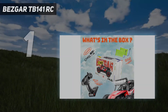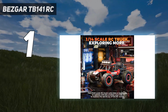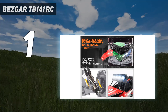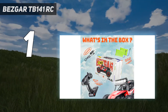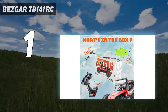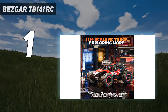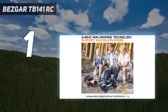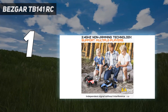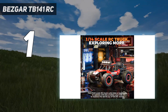And number 1: the Bezgar TB141 RC. This well-priced off-road monster truck has working rollbar headlights, a spare tire attached to the back chassis, and an aluminum body that can handle collisions at the truck's top speed of 12 miles per hour. Its feature-rich design is an excellent value for beginners and experienced RC-ers alike. The two-wheel-drive car is on the smaller side at 1/14th scale, with a powerful motor to keep it rolling for up to 25 minutes on its all-terrain tires. The 2.4 GHz remote works from more than 160 feet away.